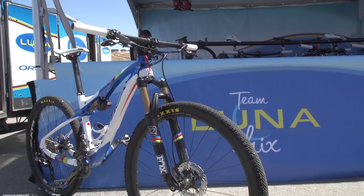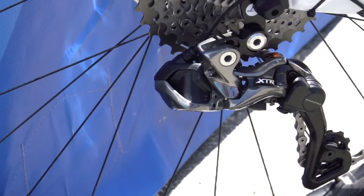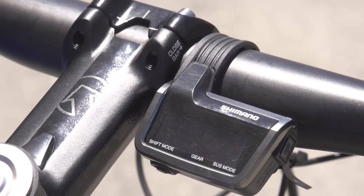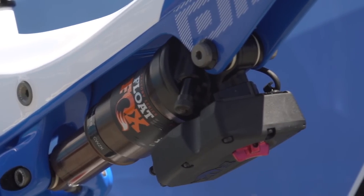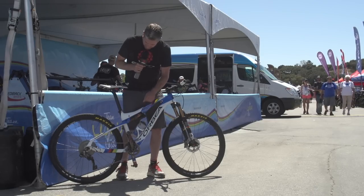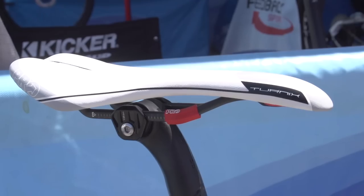The most interesting characteristic on this bike is the electronics. It comes with Shimano's Di2 XTR as well as Fox electronic lockout. The same battery runs both the fork and the rear shock — both Fox floats.